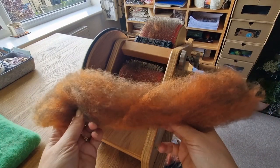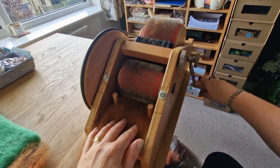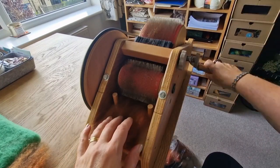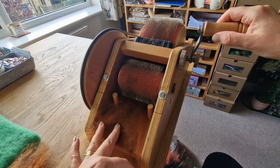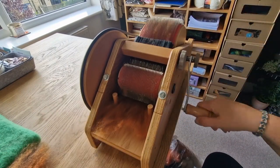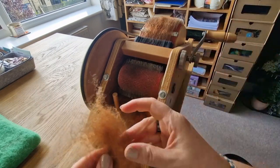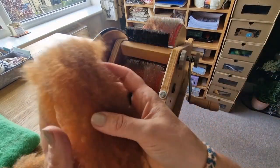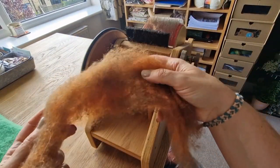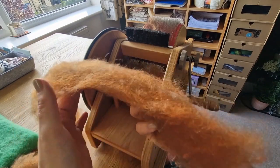Mine is a Wild Carder which is a mini one - you can see the colors aren't mixed that well yet, it's just starting. So I take this and feed it through bit by bit. You might think it takes a while, but it's a lot easier than sitting there with hand carding brushes, because it would take forever. I can do a nice big piece that is a consistent color.